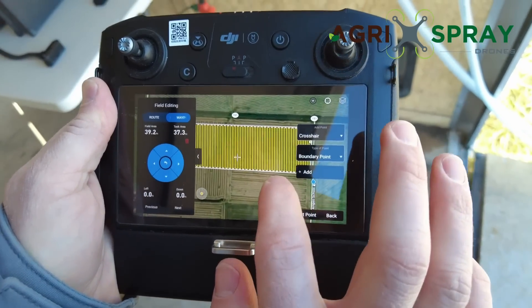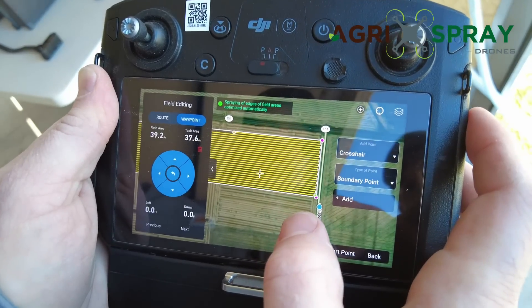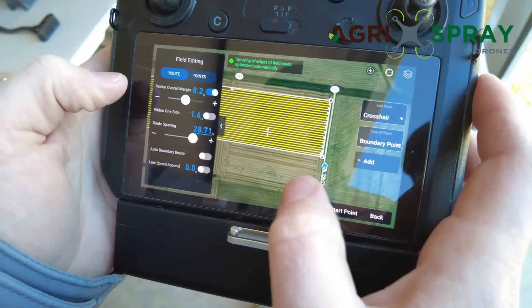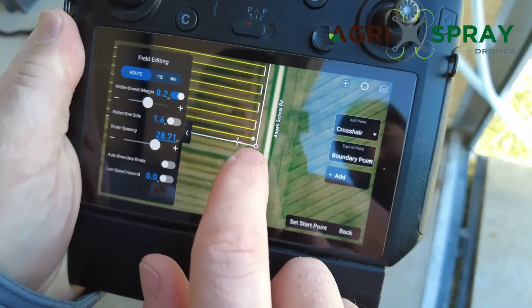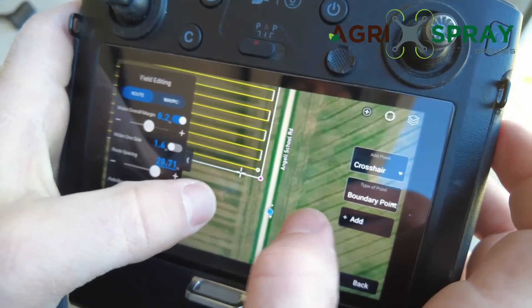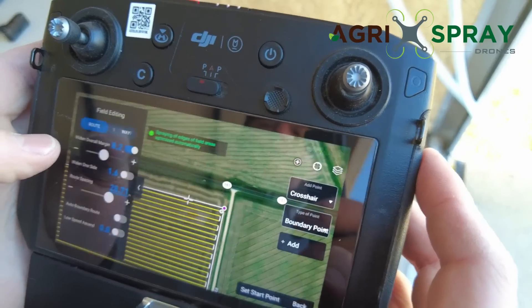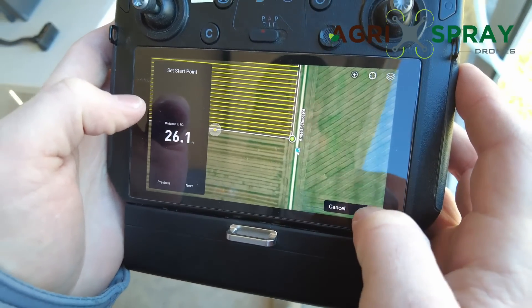Now we want to set our flight path. We want to fly east and west, parallel to that boundary — double tap on it and that moves our flight path east and west. We set our route spacing — swath width — to 29 feet. You can see our start point right there, and you can reset it. If you want to start on the other side of the field, set it there, hit save, and now the start point is there. It's very customizable.